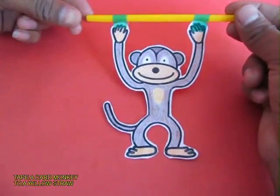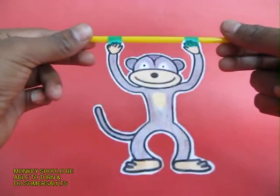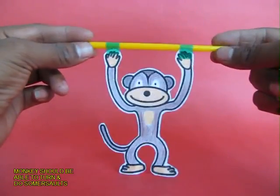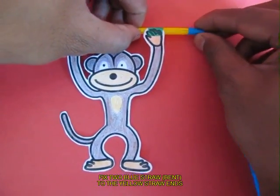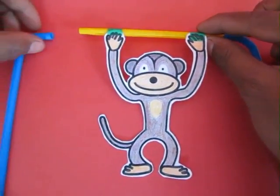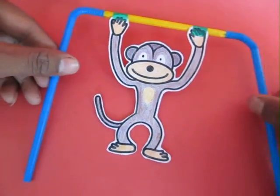Now hang a monkey by a yellow straw so that it can upturn and make a roundabout. Then take the bent blue straws with the spring and fix them to the ends of the yellow straw, and the toy is ready.